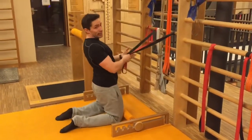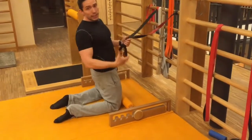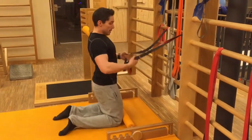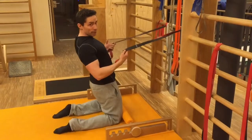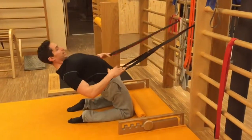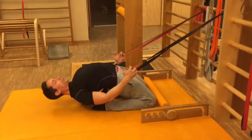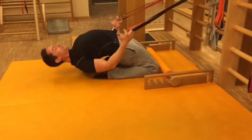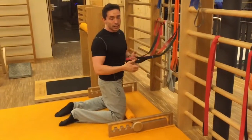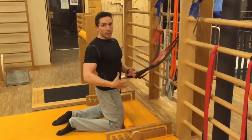Ihr kniet euch hin. Das Wichtigste ist wirklich erstmal die Hüfte zu strecken, weil wir haben am Anfang immer das Problem, dass alle Menschen durch das viele Sitzen, durch das immer angebeugte Sitzen, extrem verkürzte, beugende Muskulatur haben. Also im ersten Schritt hole ich mir eine gewisse Hilfestellung, strecke die Hüfte maximal, und jetzt gehe ich mithilfe der Gummibänder langsam, aber immer mit gestreckter Hüfte, nach und nach nach hinten. Versuche dann diese Position drei bis fünf Atemzüge zu halten – und wir holen von den Gummibändern nur so viel Hilfe wie nötig. Ich sollte so locker und entspannt wie möglich von den Armen her arbeiten und die Kraft aus der vorderen Muskelkette holen.